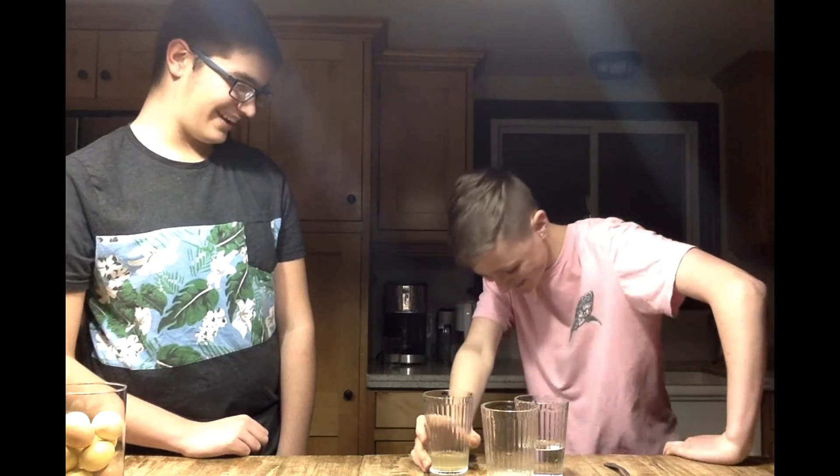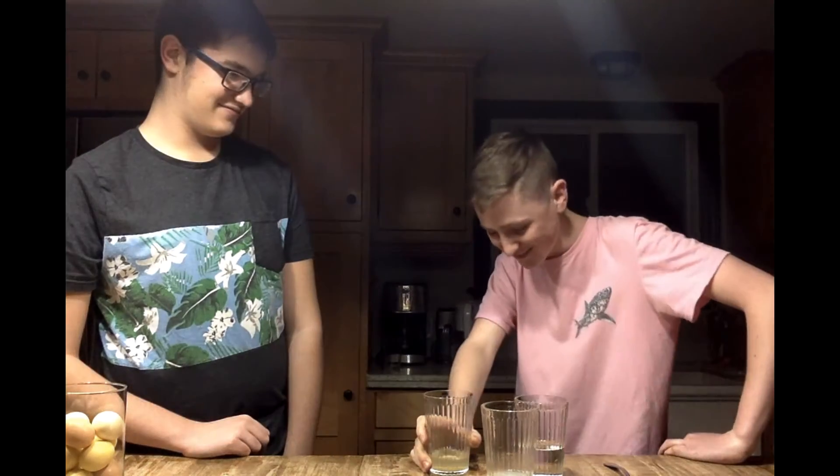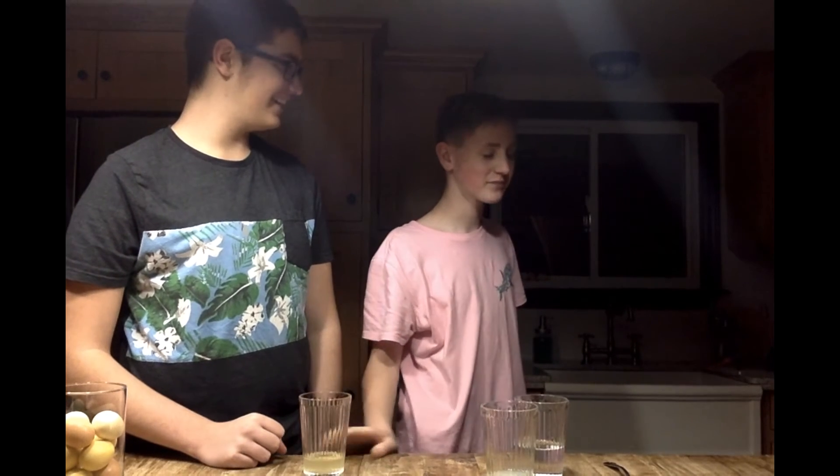Drink it. Why are you looking at him drink it like that? Why are you staring at him drink it? Are you okay? You're waiting for a reaction? What are you waiting for? And that is us making lemonade.